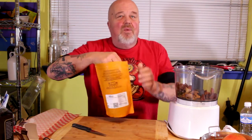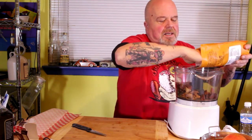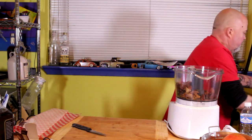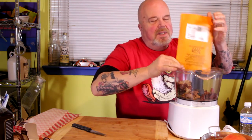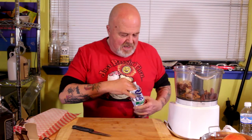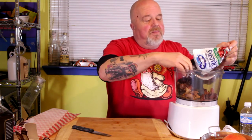We've got the cacao nibs — this is going to give it a chocolate taste. I want to load up on that, so I'll put a little bit more than a half cup in there. I've got some sunflower seeds — let's dump them all in, a little bit less than a half a cup. And I've got some dried cranberries — these have reduced sugar. I'm not going to buy any more cranberries with sugar; this is just a little leftover from the old days.